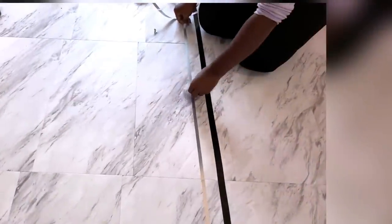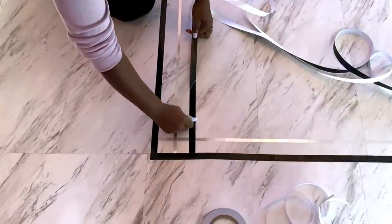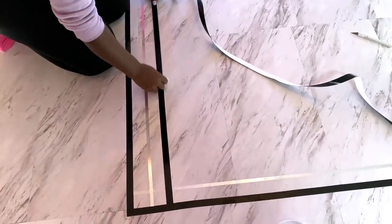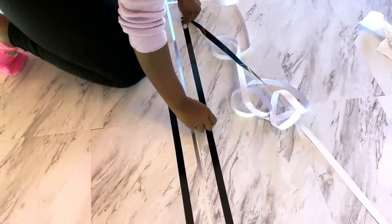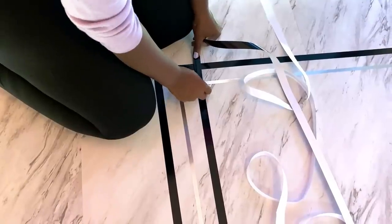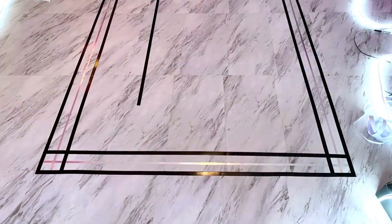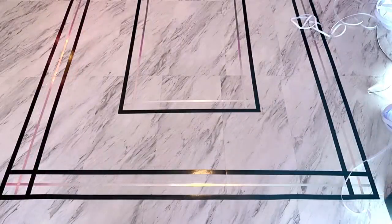I'm going to be adding silver to the pattern, and the link for both the black and silver tape is going to be down in the description box below. Here's what it looks like, and then I kept adding to make sure I finished the pattern. On the inside I added more silver patterns to it.